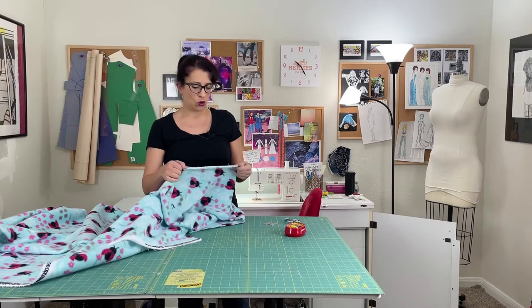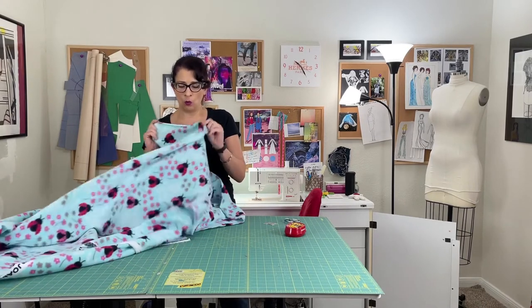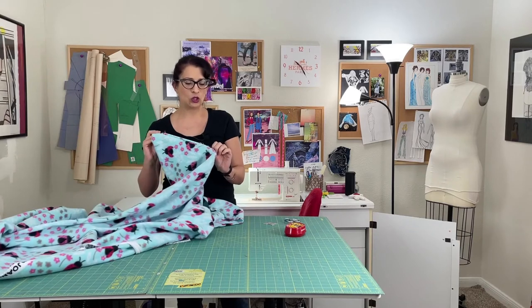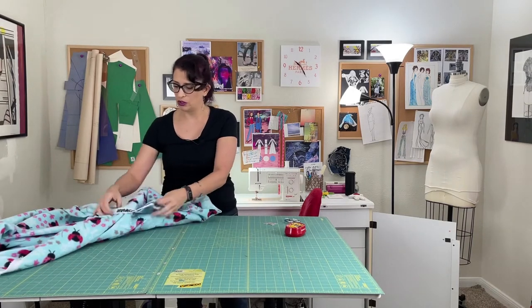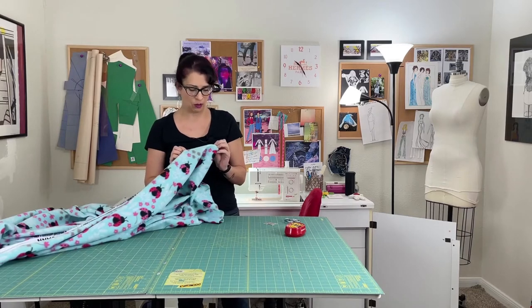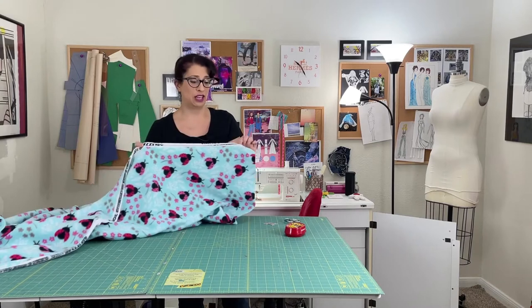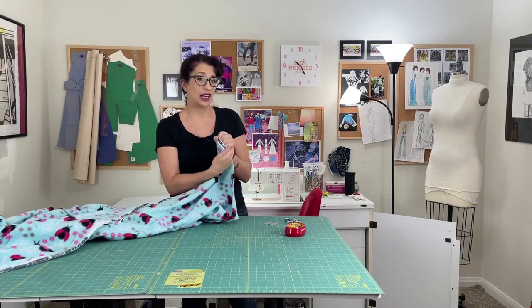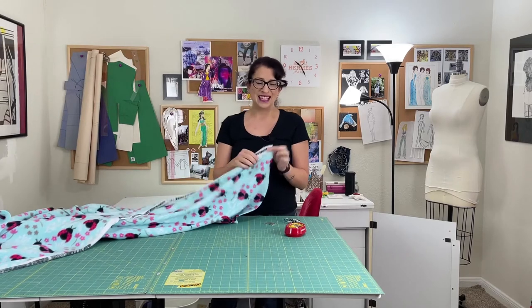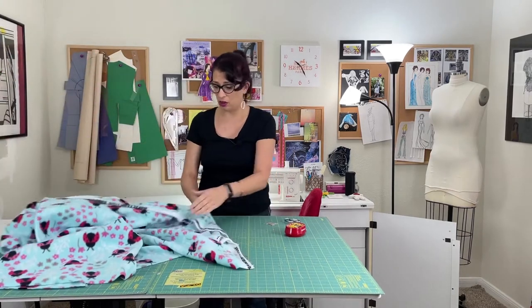To get started, we are going to trim off the selvedge edge. On one side you can't really see it because it looks a lot like the actual fabric itself, but on the other side it has all the Joann's information — it says made in Hudson, Ohio, exclusively for Joann's. That does not look nice. So even though we're going to be folding that to the backside of the blanket, we just want to cut that off.